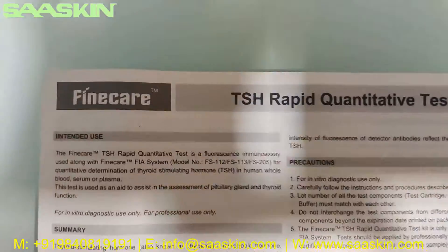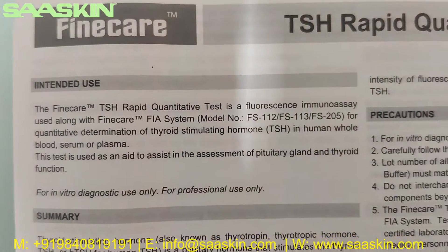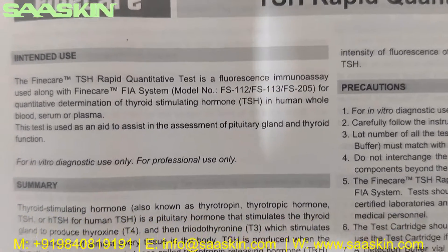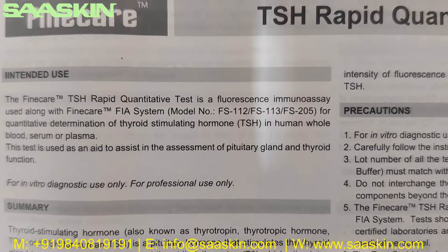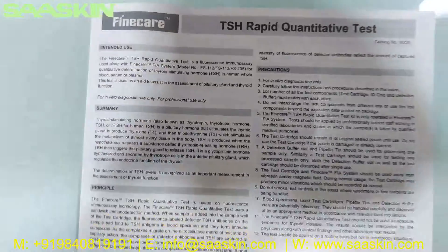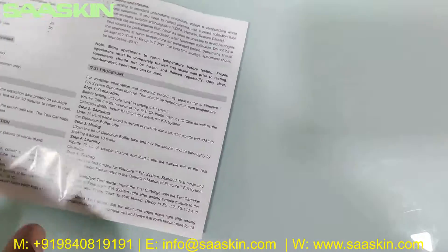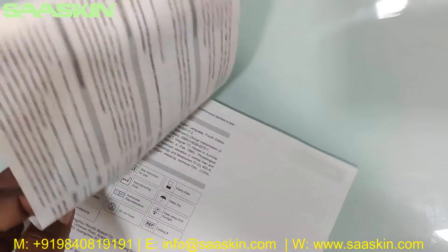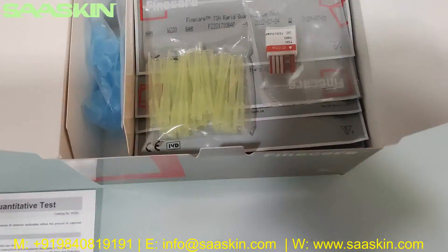This is the Finecare TSH Rapid Quantitative Test leaflet. The Finecare TSH Rapid Quantitative Test is a fluorescent immunoassay used along with the Finecare system for quantitative determination of thyroid stimulating hormone (TSH) in human whole blood, serum, or plasma. This leaflet has complete instructions about the test procedure, test method, and how to interpret your results.